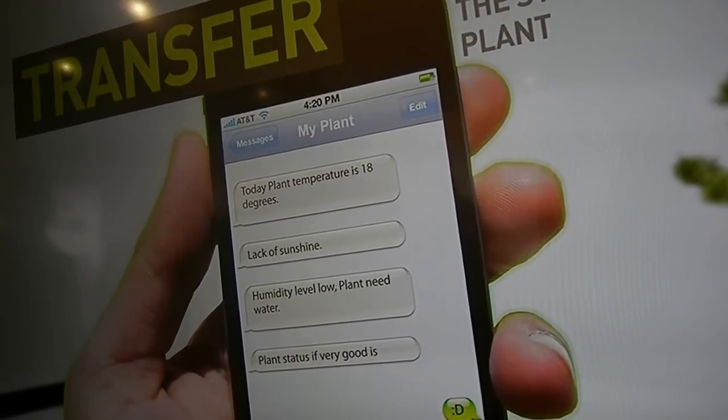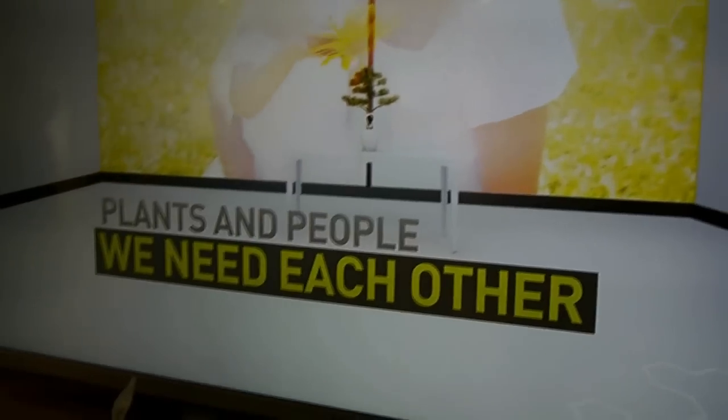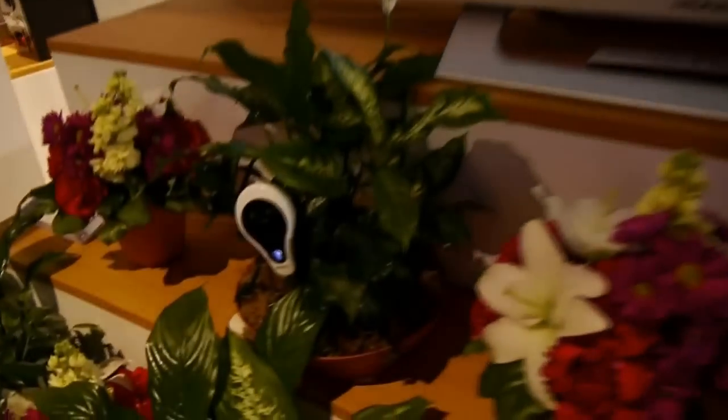Since you're using SMS, it still sort of has a proper app. Yes, it has an app that you can download to your phone and you can keep track of as many plants as you'd like.